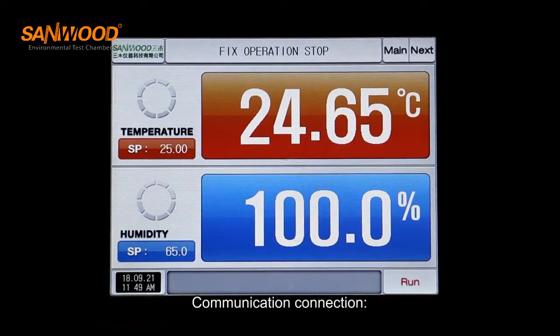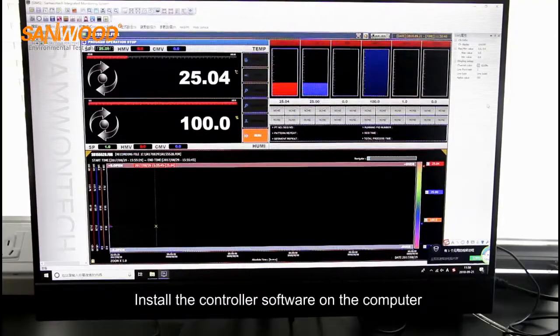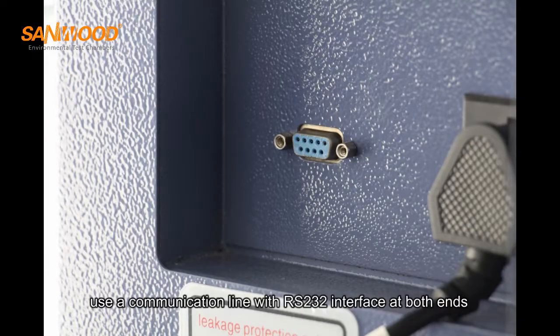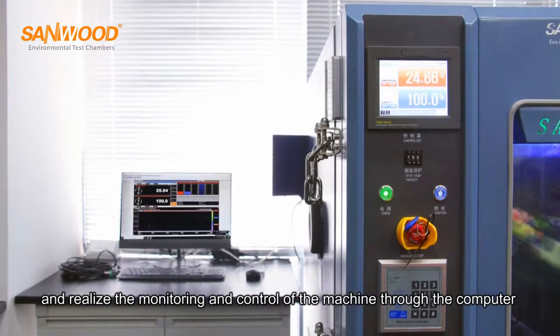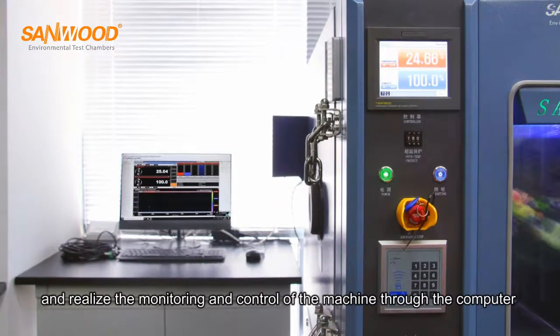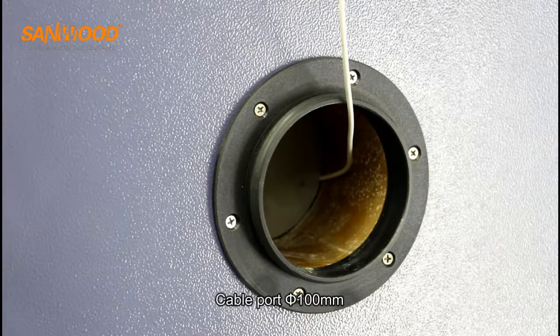For communication connection, install the controller software on the computer. Use a communication line with RS232 interface at both ends to realize the monitoring and control of the machine through the computer. The cable port diameter is 100 mm.